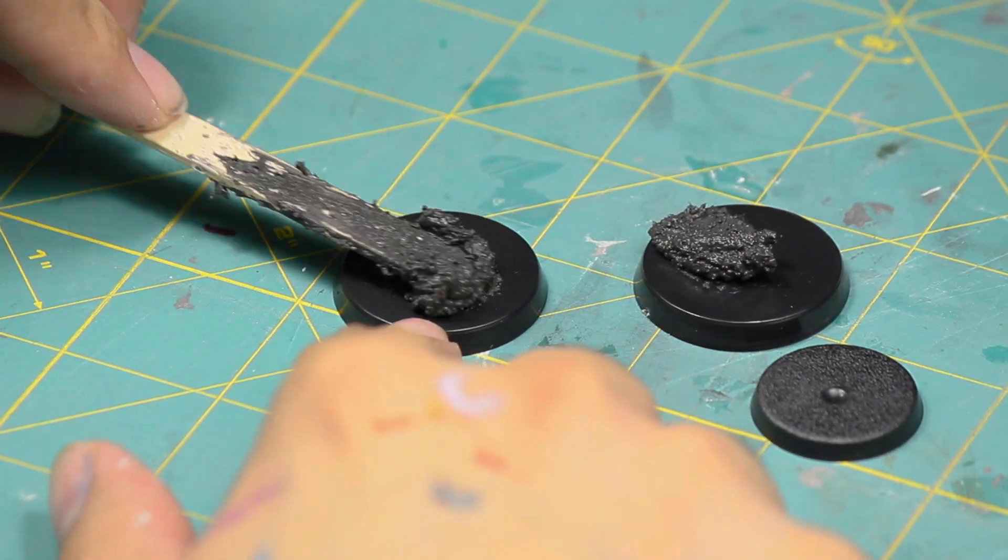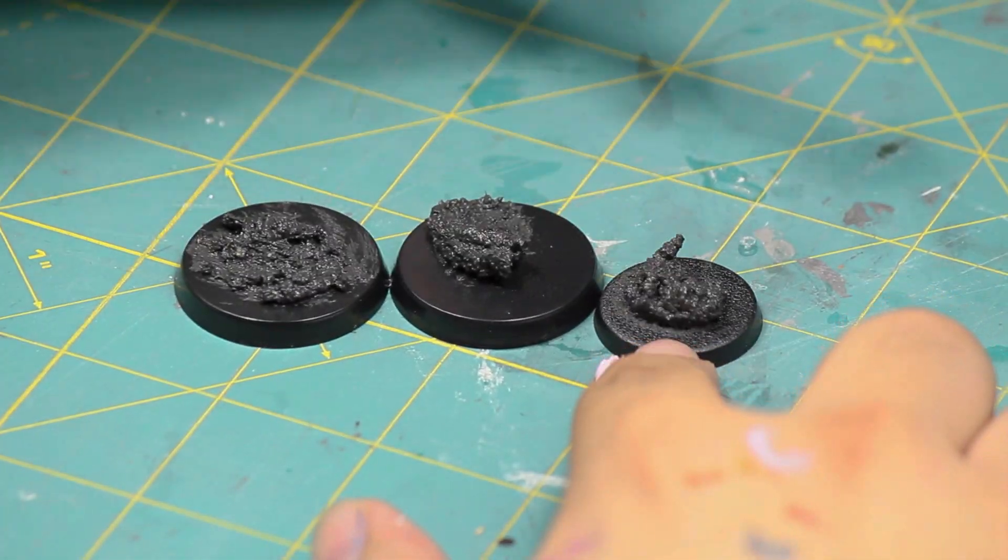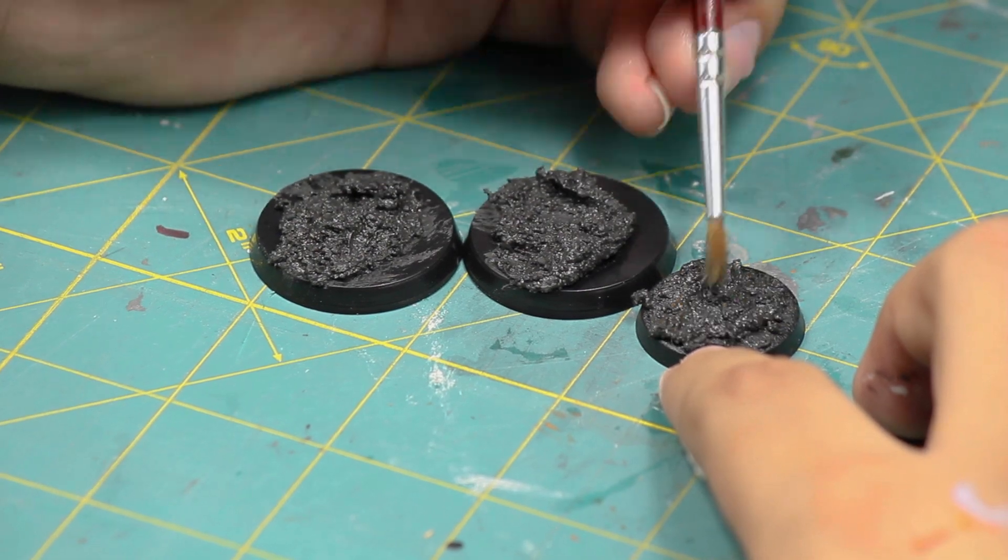I then spread this mixture onto the base using a wet paintbrush, because the texture paste won't want to stick to the damp bristles. I patted it down flat.